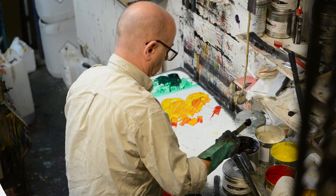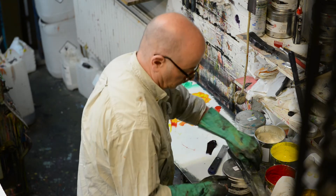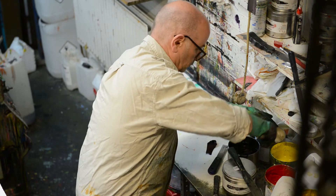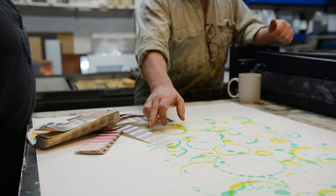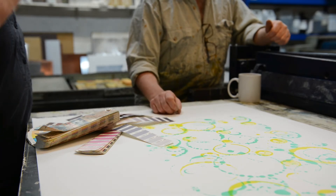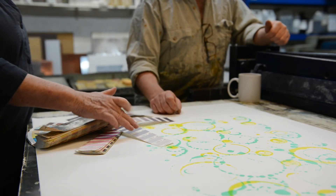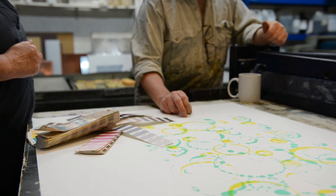I'll mix something up and get as close as we can to see where it takes us — either towards here or towards there. It might be easier to start with there because then I can warm it up a little bit. And we need to make it reasonably transparent.